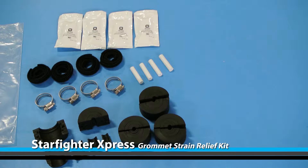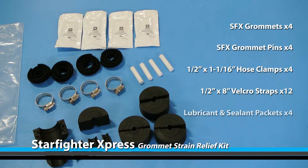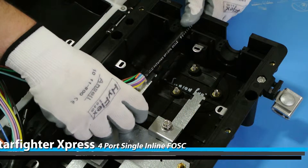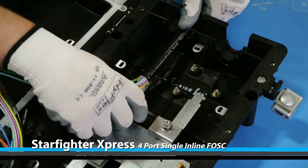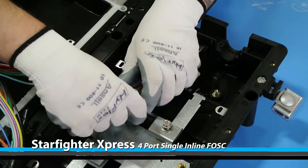Your grommet strain relief kit should include the following. Slide the central strength member underneath the clamp and tighten to secure it into place.